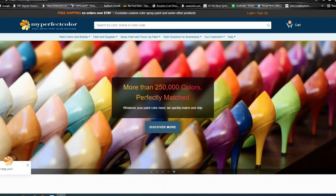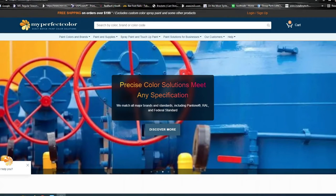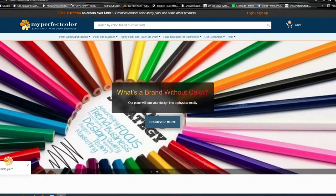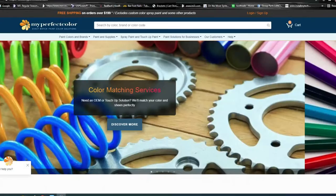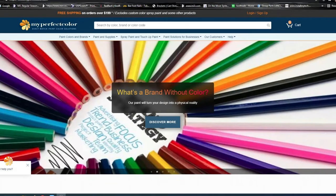This is a referral from a client who told me to go to the MyPerfectColor website and order the spray can. I was impressed with how he sprayed his grills out — they look nearly perfect and much easier than having your painter do it, or trying to do it with a roller, an airless, or a canned aerosol with little jars. It just doesn't seem to work well.